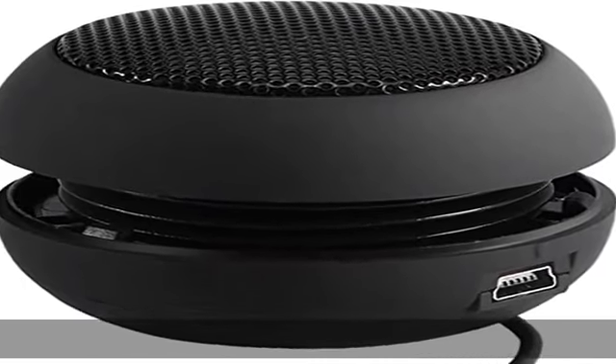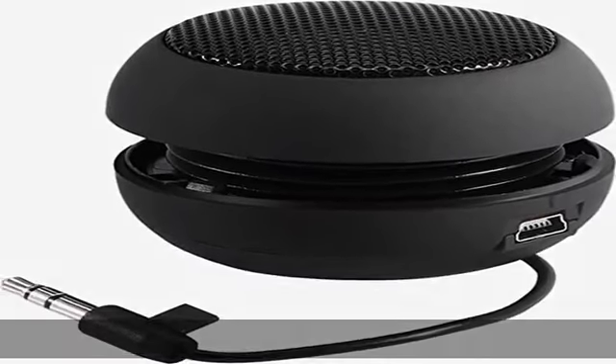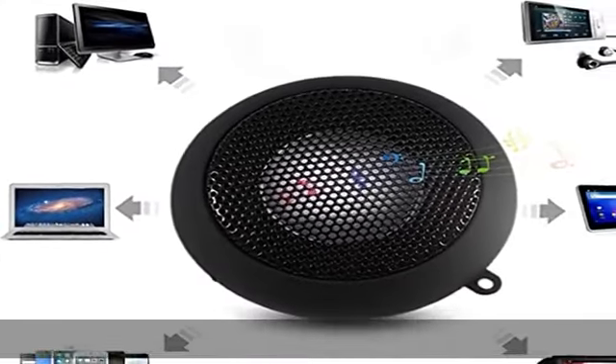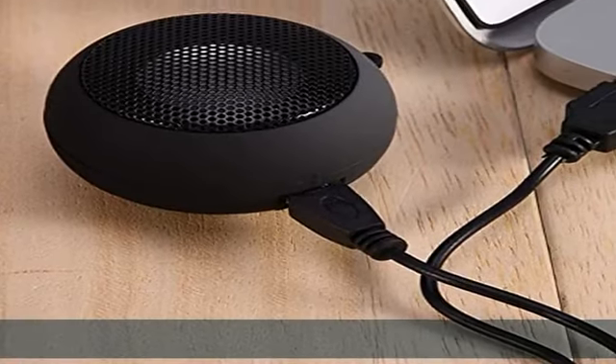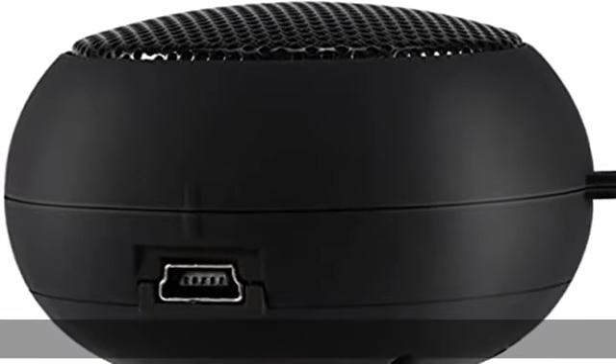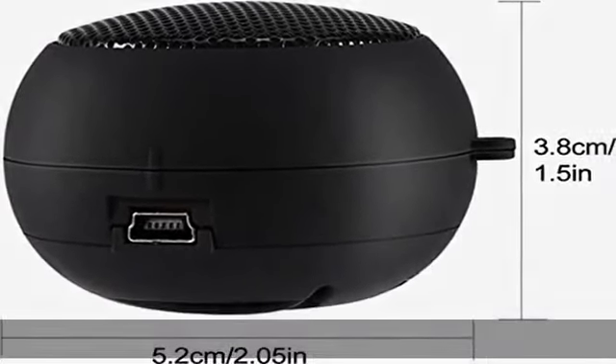About this item: battery capacity — built-in 180 mAh battery, no external power supply needed. Provides one and a half hours of playing time at maximum volume, or about three hours at 50% volume. USB charging comes with an audio cable at the bottom of the speaker, equipped with a USB charging cable.